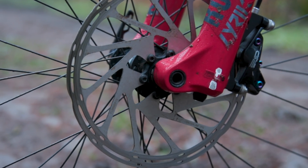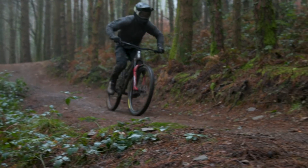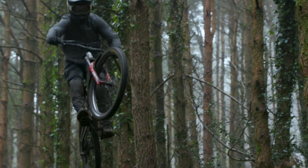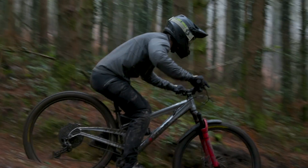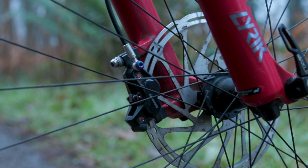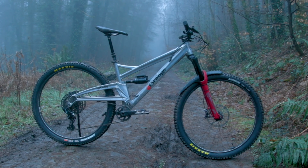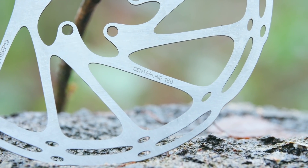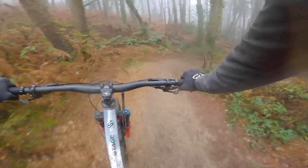The rotor a trail or enduro rider chooses will depend on how demanding the trails are, how much braking is involved, and how light they want their bikes to be. Heavier, harder, or faster riders will want to put bigger rotors on their bikes because the demands they put on the brakes are increased. Upping rotor size is a cheap technique to make your brakes feel more powerful and is a perfect budget-friendly way to get more performance from your existing brakes.